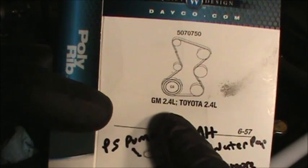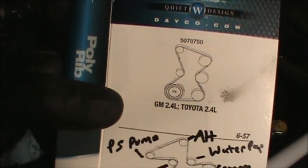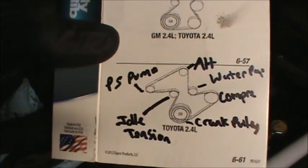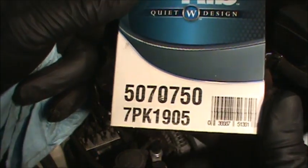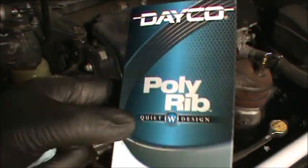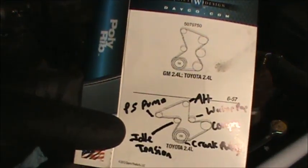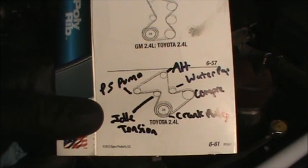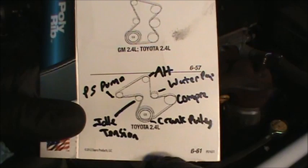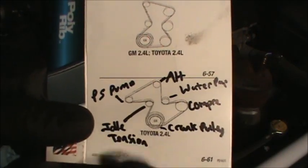That's for the GM vehicles. The GM uses the 2.4 liter — Toyota also uses it — but in this case we're doing it on the actual Toyota itself. This is the part number we're using. It looks a little different on the vehicle than shown here, but you've got the crank, the AC compressor, the water pump, the alternator, the power steering pump back there, and the idler tensioner.